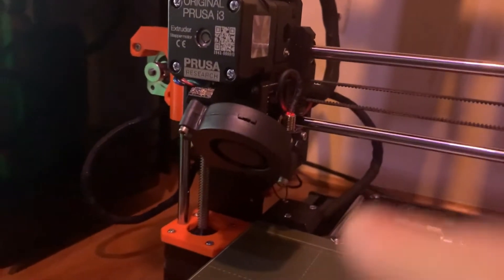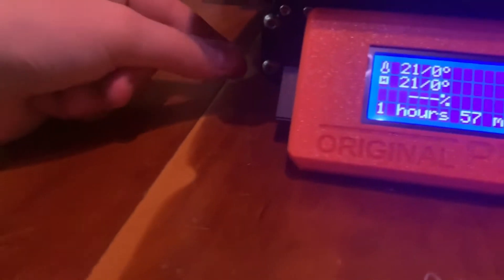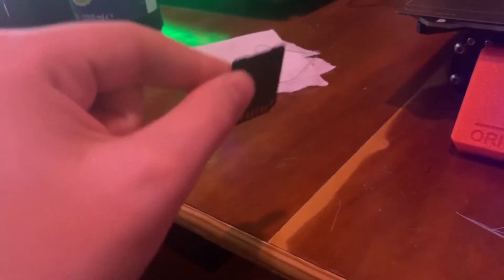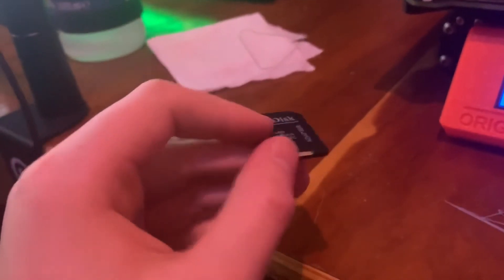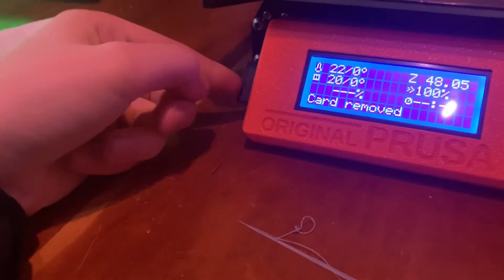It does have a fan to cool it down after it's heated. You can also use an SD card — we have a chip that goes into the computer like a USB, and you download all the files onto it using PrusaSlicer, then simply put it into the printer.